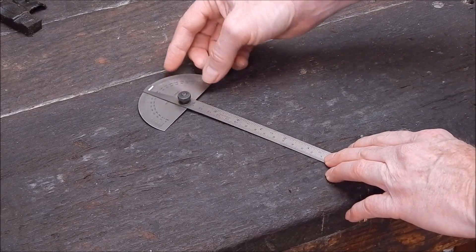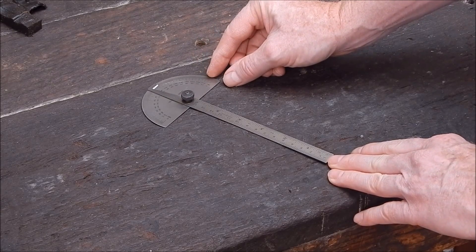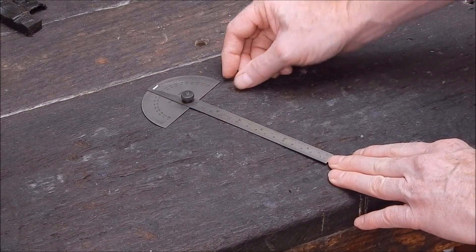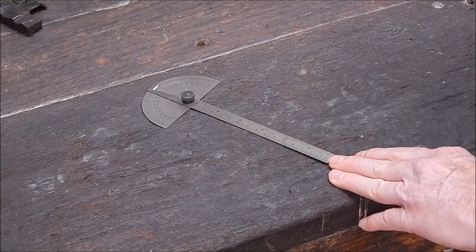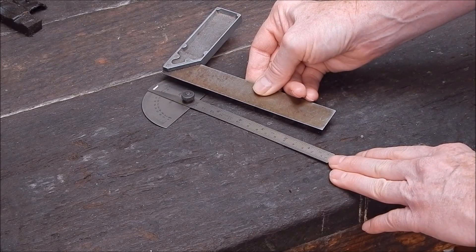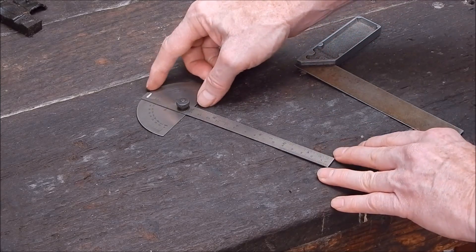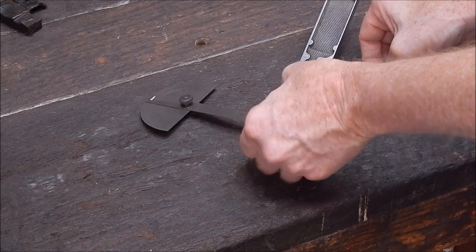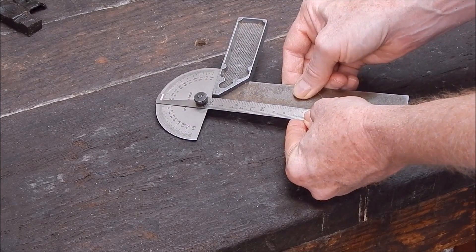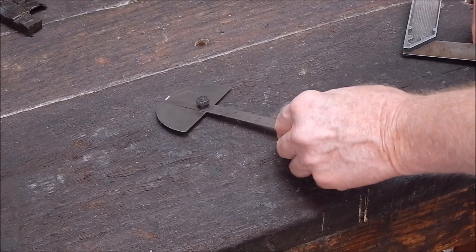Long story short, I've used this for a long time and never really questioned it. Then the other day I was doing some milling and I wanted to get it really spot on. After I'd done the milling and checked it with this, it checked out okay — but then I checked it with another square. And this little gadget is actually a half a degree out at the 90 degree position. And I'll just double check this with another square — it is actually a half a degree out.